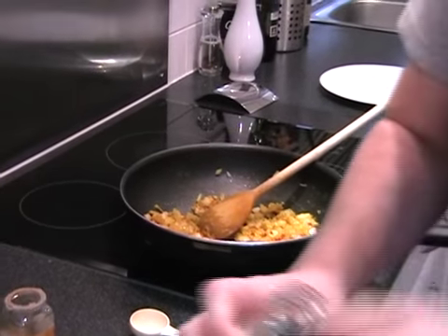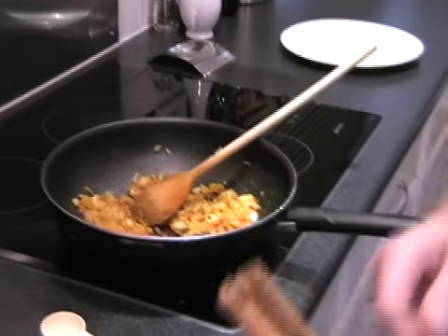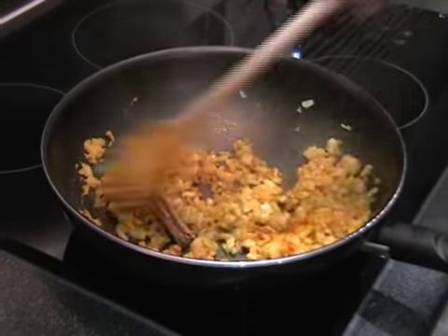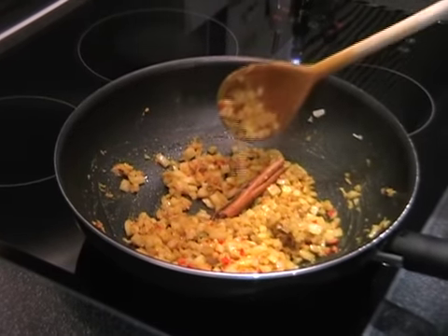And then lastly a cinnamon stick — in it goes, just give it a little stir around. The cinnamon stick is a little bit big so it'll just sit in with it all, and that'll really come to its fore once we add the liquid.